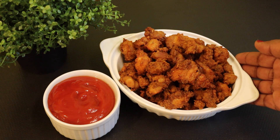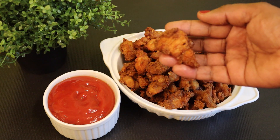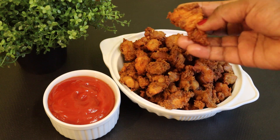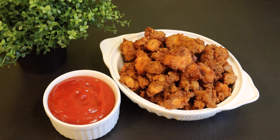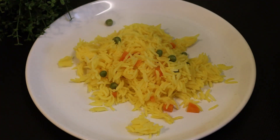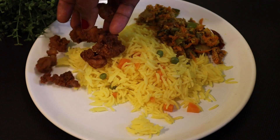Let's try this recipe. Please like and share this recipe. I am having a new video. Thank you very much.